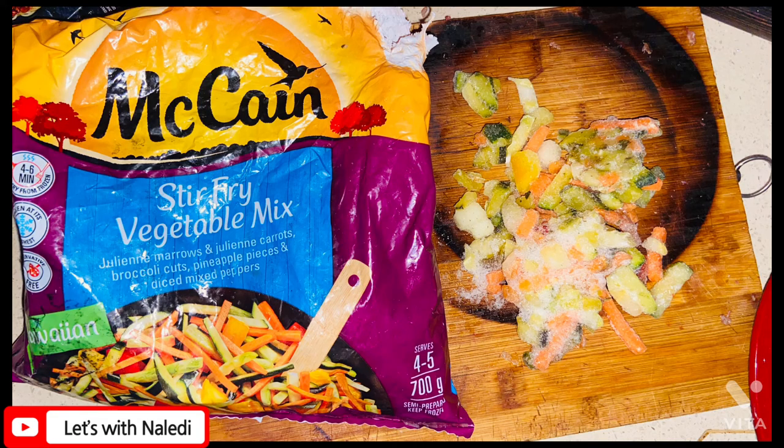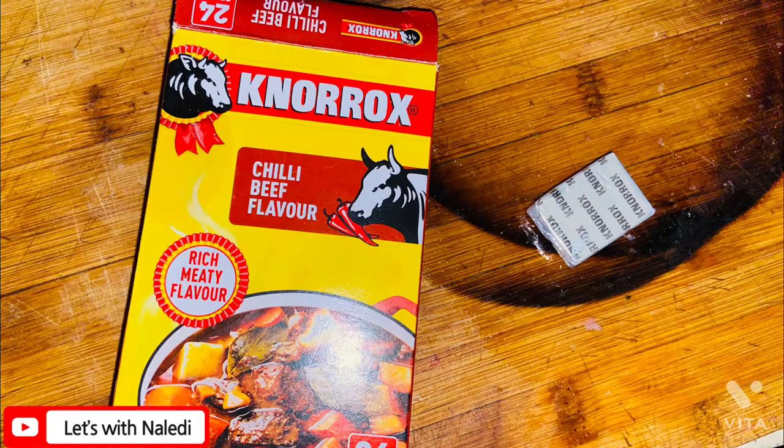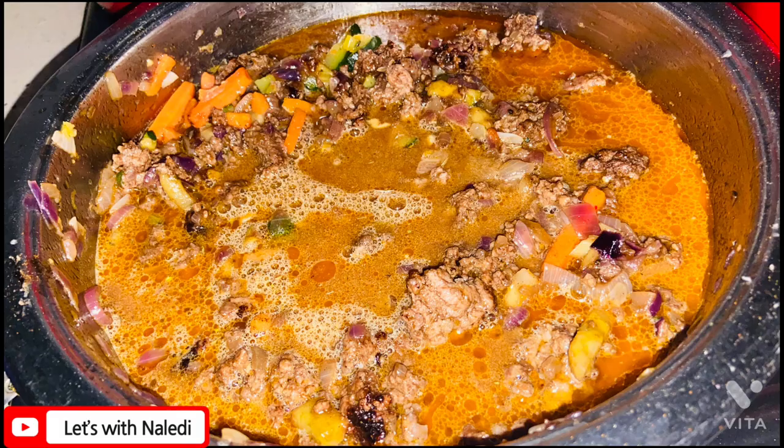Then I added a cup of frozen stir-fry vegetable mix and let that cook. I added 1 chili beef stock, 2 tablespoons of beef and onion soup with a cup of water, and I let it boil for 5 minutes and then it was ready to serve.